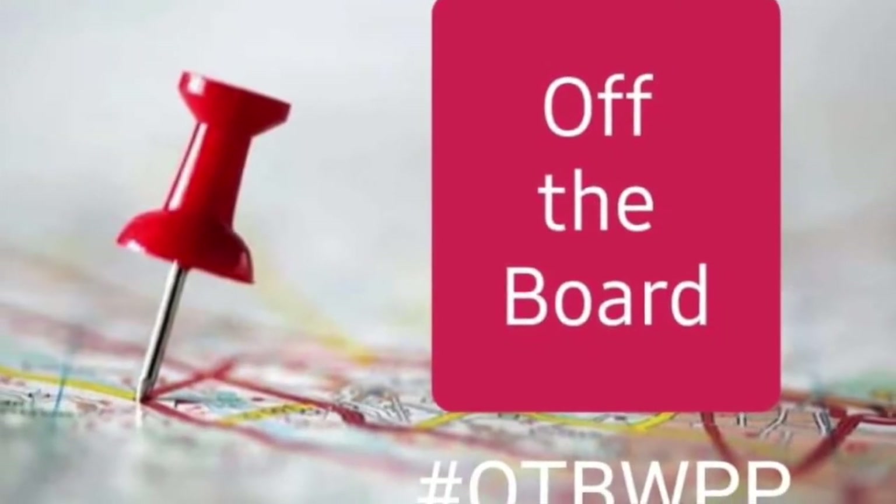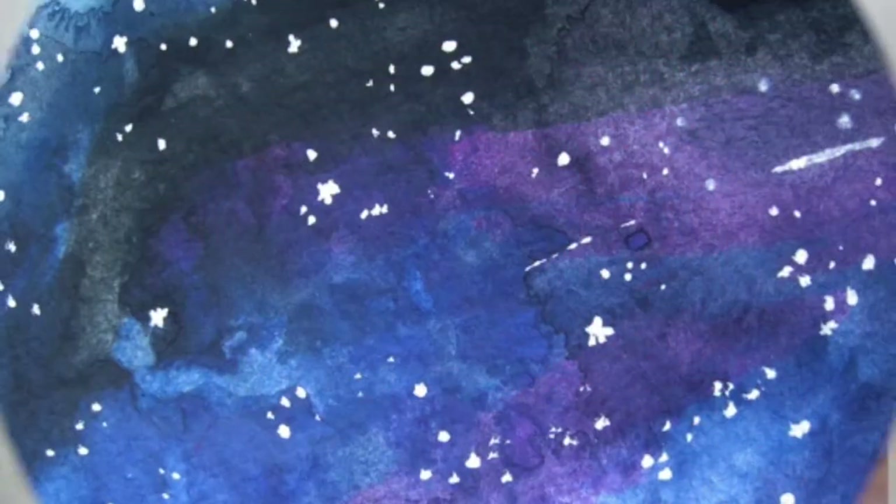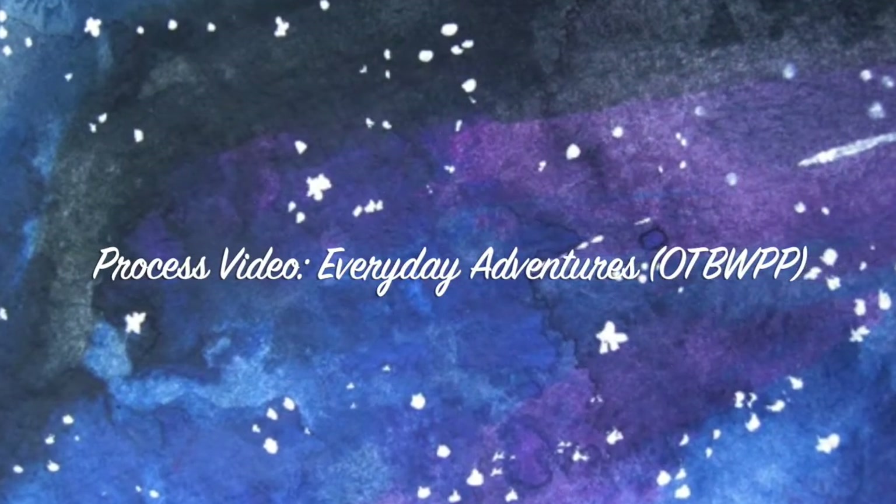Hey, Janet Fritz here for Galaxy Girl Creations. Today I am doing Off the Board with Pineapple Papers, where we use a Pinterest pin as inspiration and then we create a layout.